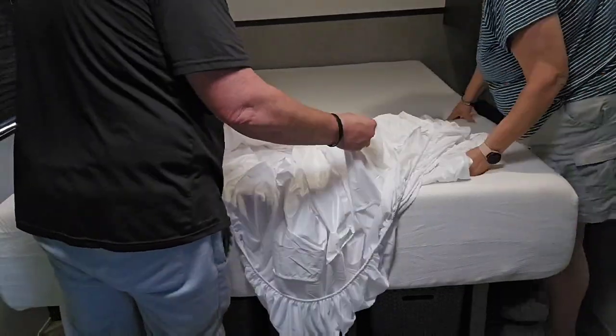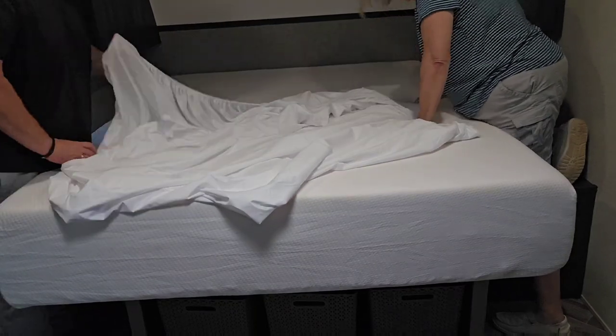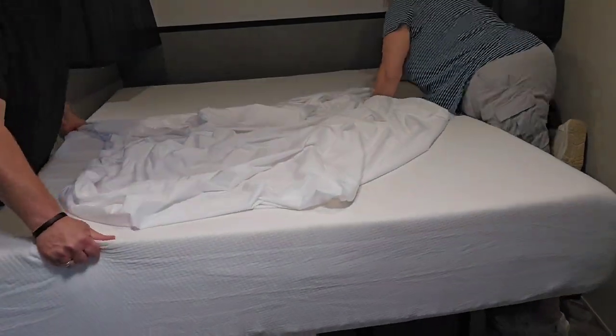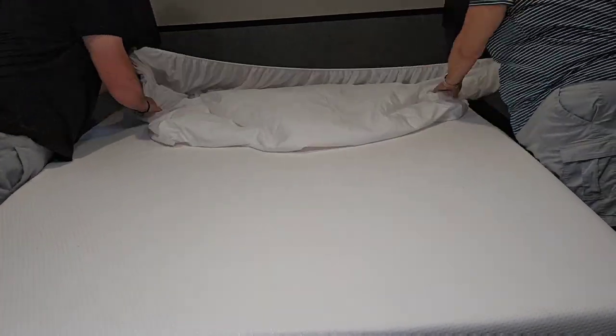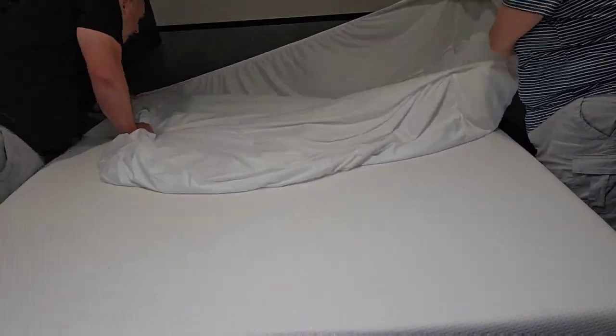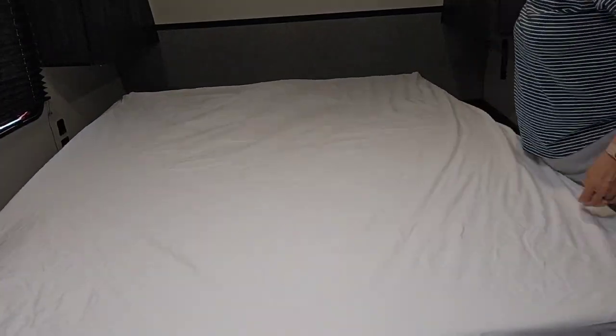What we noticed when we were putting it on is it does have a plastic film on the bottom side, which I was worried about. But when we put it on, you cannot tell the plastic film is on there at all. It feels very cottony and soft on the top. My worries were allayed — I think we really, really love this new mattress cover.